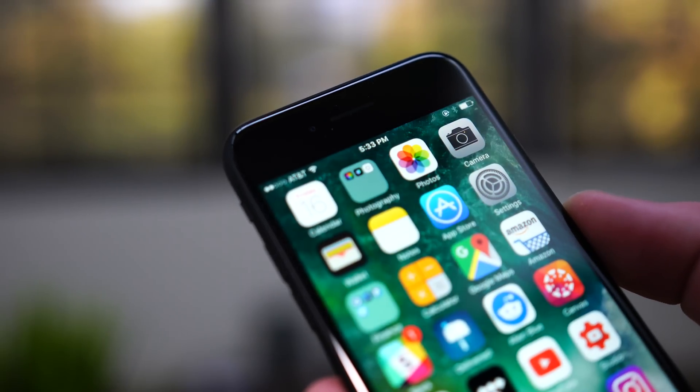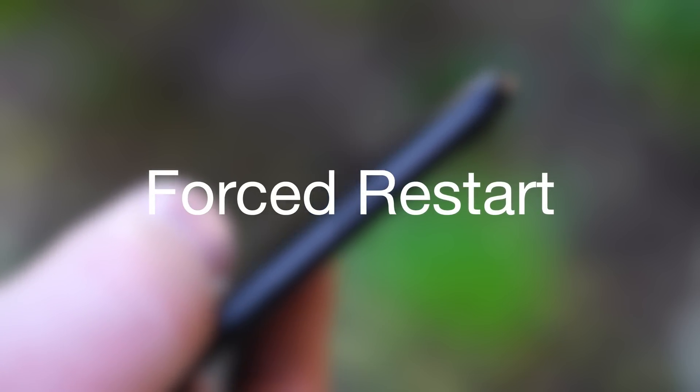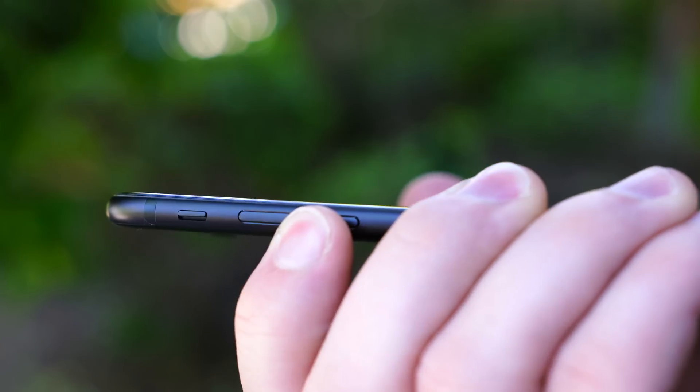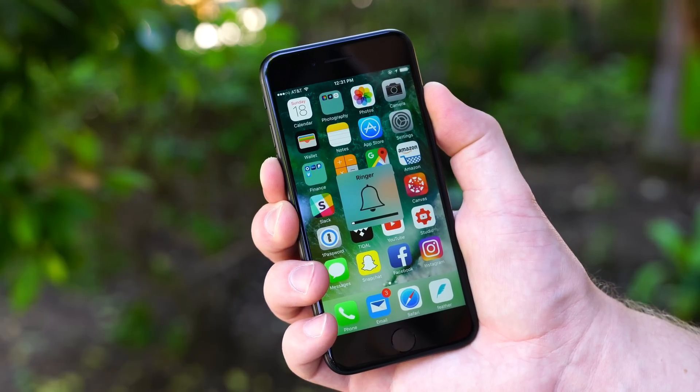Now that iPhone 7 has a software-based home button, dealing with problems when they arise is a little bit different. To perform a forced restart when your phone has frozen or is being weird, all you have to do is hold down the power button and the volume down button at the same time for multiple seconds until the screen turns black.